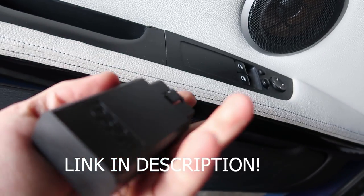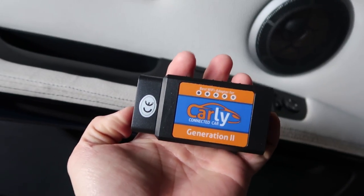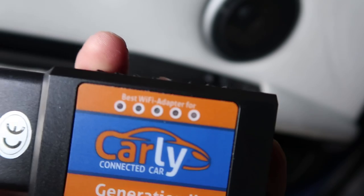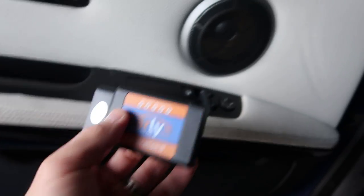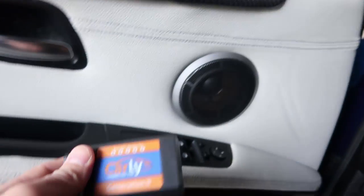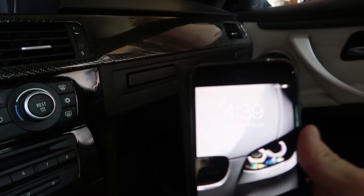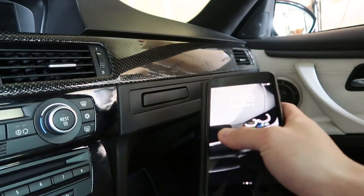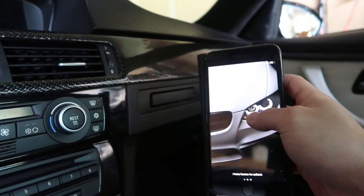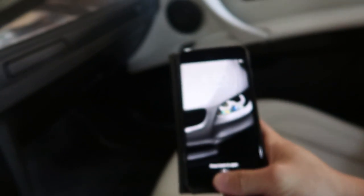To get started you need one thing — they call it a Carly dongle. This connects to your OBD2 port, and I have the iPhone version, which is a Wi-Fi adapter. I'm going to plug it in. Make sure your battery tender is connected so you don't drain your battery — it doesn't take too long, not like MHD or anything. If you have Android, you'll need the Android version; I'm not sure exactly how that works, but there is one.